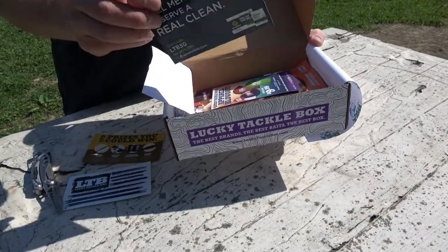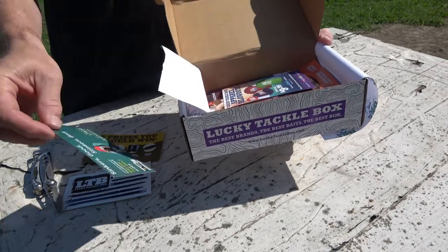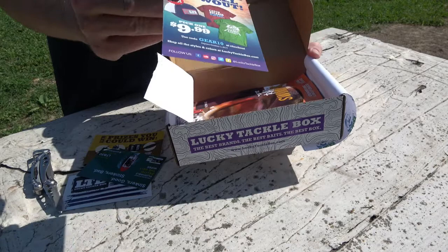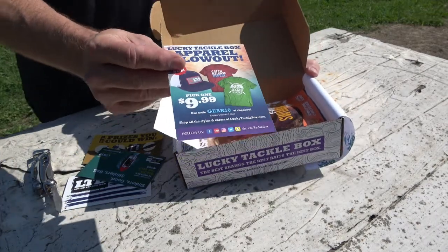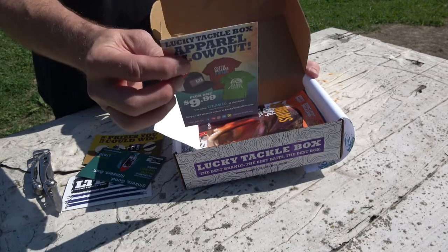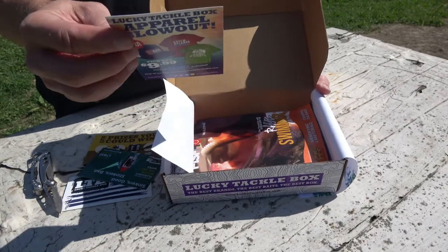Got some discounts in there, a discount coupon. We have the 'What's in the Box' card, and also a kind of a sales flyer for their items. I'll read through what we have here real quick in the box, then we'll get into it.